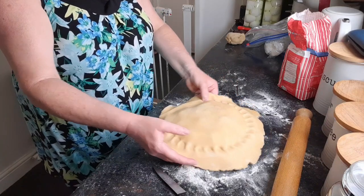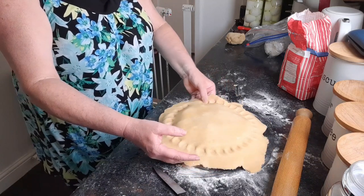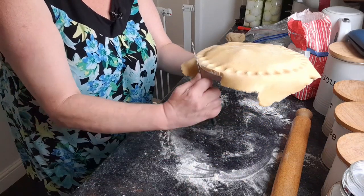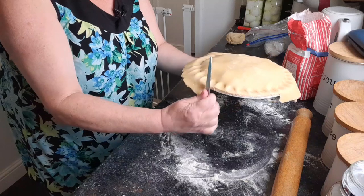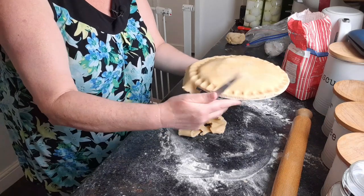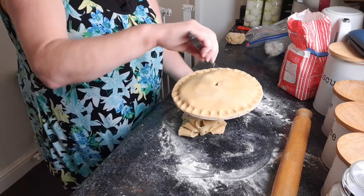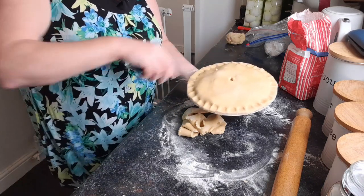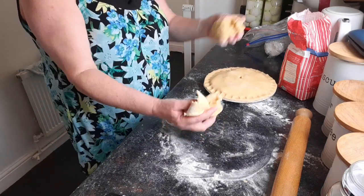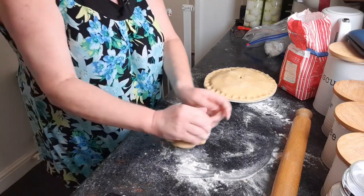That hopefully should hold it in place and seal in the moisture — although that doesn't always work. I'll cut all the excess off and put that in with the other bit we've got ready to make some pasties. We'll just make a little hole in there for the steam to escape, and you always get the little fancy bit on the top — don't ask me why, it's something my mum did so I do too.